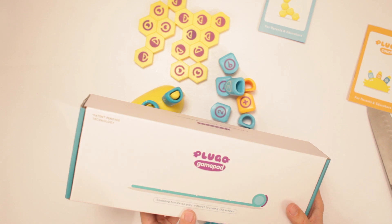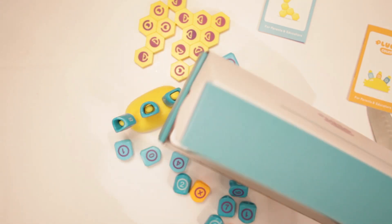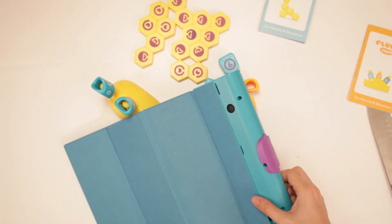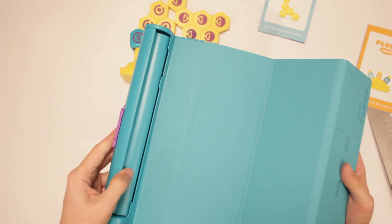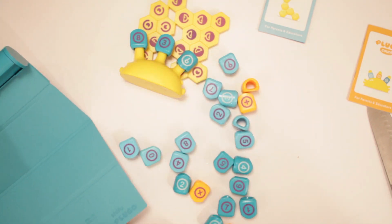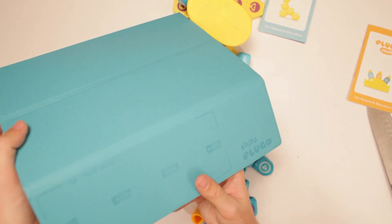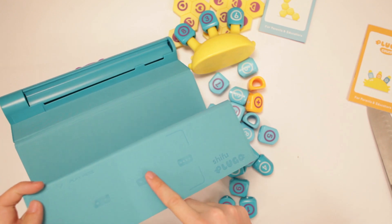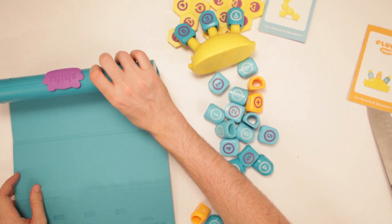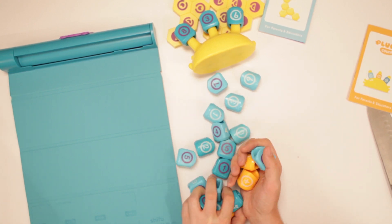Now we've got the Plugo Gamepad. Look at this — it's like the ocean in the gamepad. It says Shiku right there. It says 'play here,' and perhaps these are the number of players: one, two, three, and four. Well, let's see if I can't set all this up and play me some Plugo.